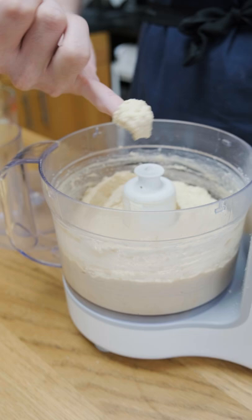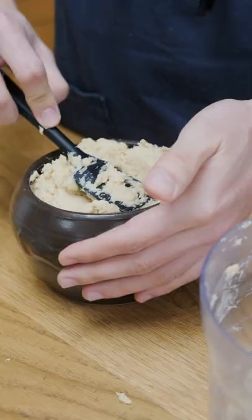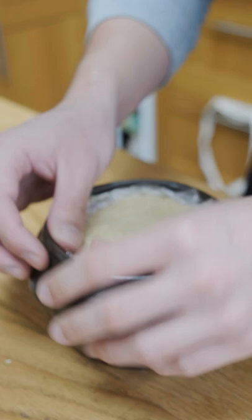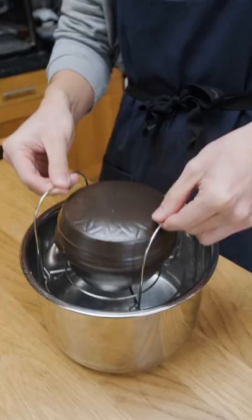Then I'm going to add the salt koji, a little bit more bean juice, and then blend it together. Then all of this is going to go into a fermenting vessel with plastic wrap covering the surface of the miso. Then I'm dropping this into my pressure cooker on the yogurt setting. I'm going to start with 24 hours and we'll see how this looks.